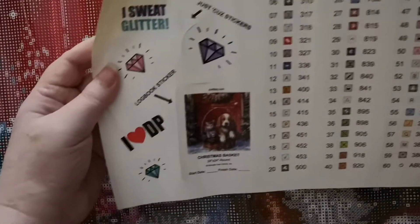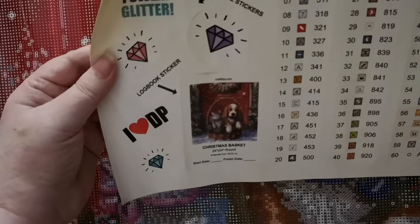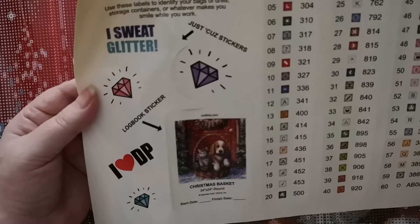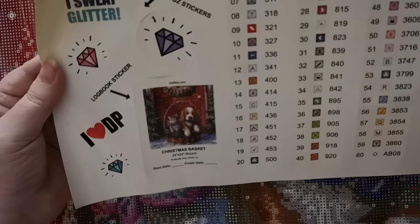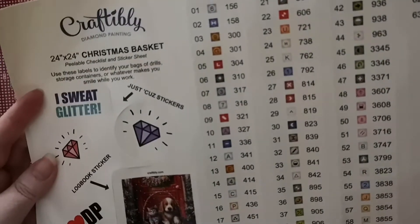There's the rest of the sticker — it's the Christmas Basket, 24 by 24. Yes, the start date and finish date, and it even has stickers. There's a glitter diamond and another diamond logbook sticker with the dog and the kitty on it. Love diamond painting — really done nice.